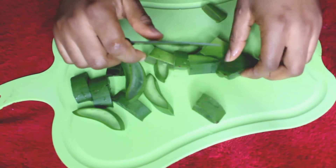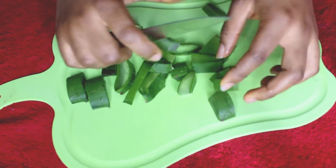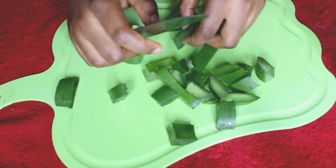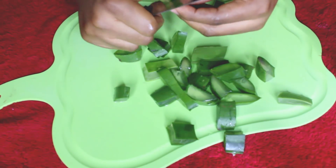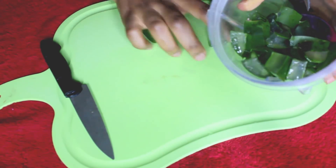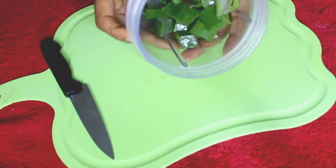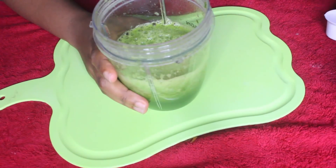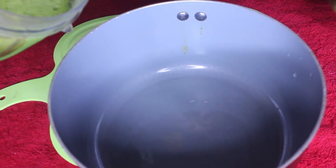For easy blending, I'm just going to chop this off again, then transfer all of this into my blender cup and blend it all together. After blending, this is what we have, so I'm going to turn this into my saucepan.